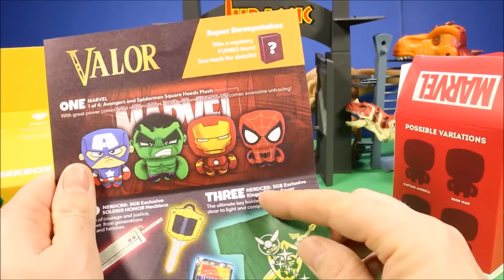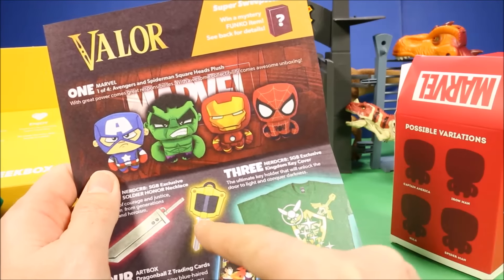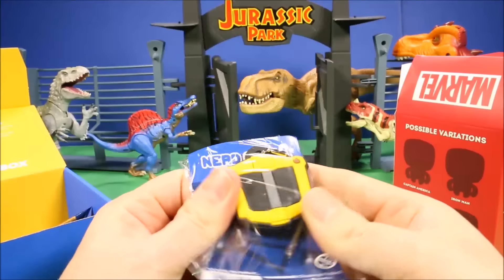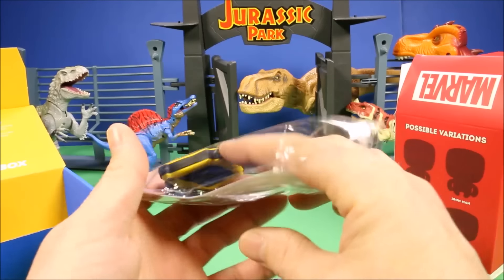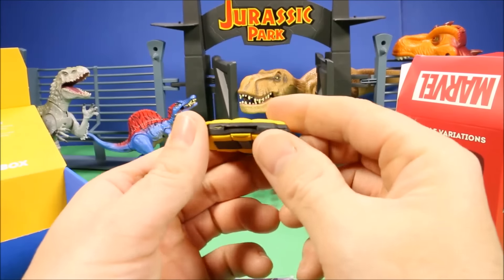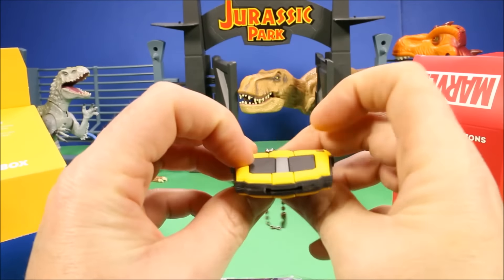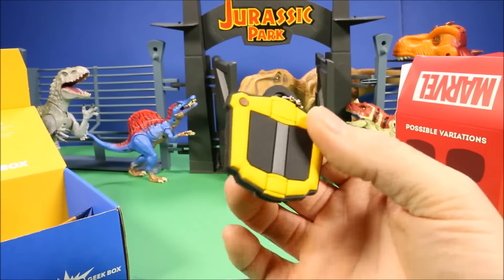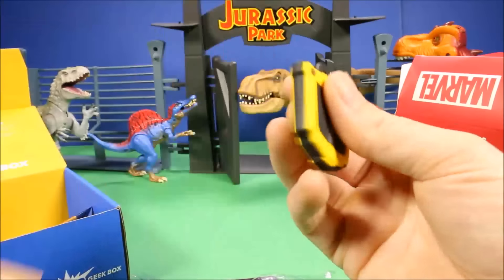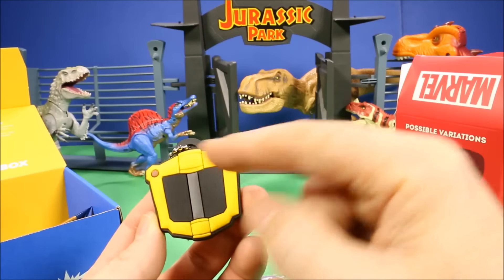Number three: another Nerd Cred SGB Exclusive — the Kingdom Key Cover, 'the ultimate key holder that will unlock the door to light and conquer darkness.' It's a really cool key cover. You push it on top of any key, and a key fits right in there. It almost seems like it might light up, but the battery might be dead. It looks almost like a Transformers head — really cool.